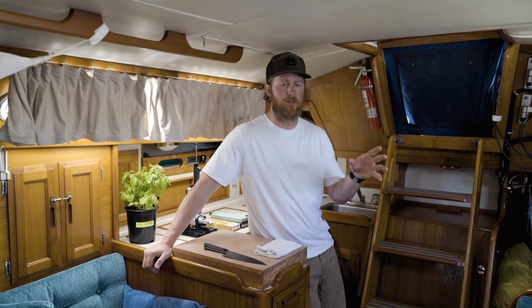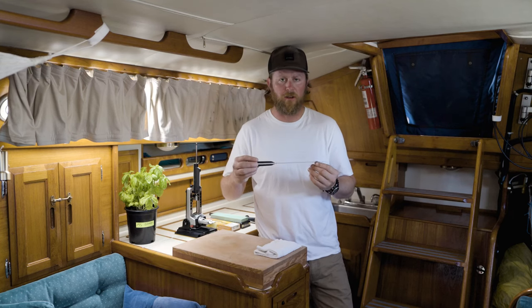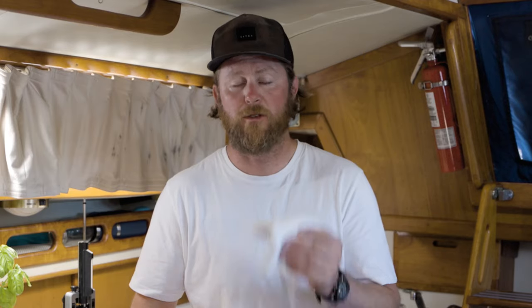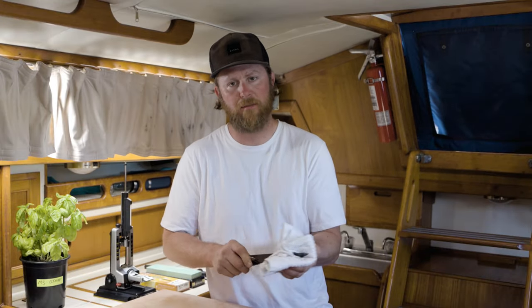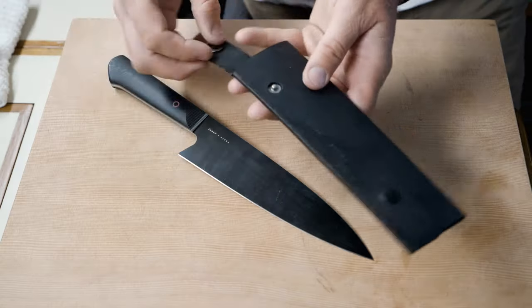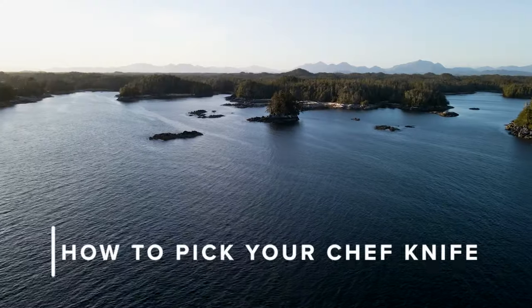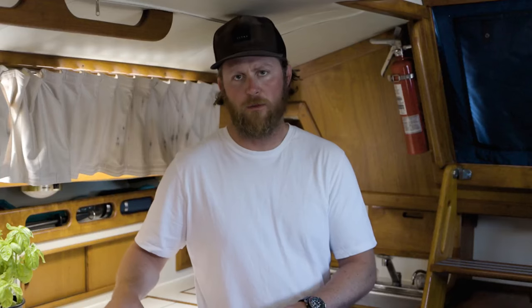Whether you're at home in the kitchen or out in the field on a hunt at base camp, knife care is simple: two rules — keep the knife as clean as possible and as dry as possible. I always pack a clean dry rag when cooking in the field and use it constantly to wipe down the blade, keep the handle dry, and keep the steel clean. That's it.